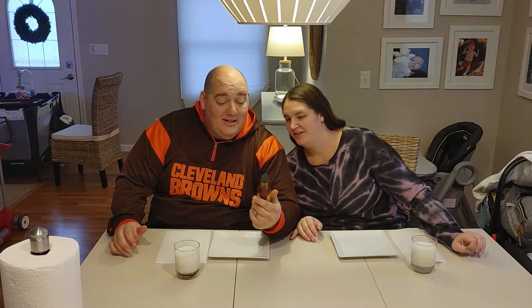All right, sauce review time. We're doing Dirty Dick's hot pepper sauce with tropical twist. I get this at dirtydickshotsauce.com. I'm sure I would have named it Dirty Dick's — I don't know if I want to be saying I'm eating Dirty Dick's. We're about to eat some Dirty Dick's right now.